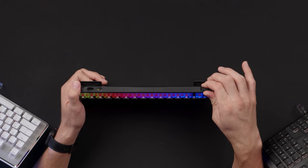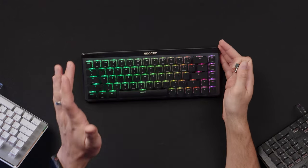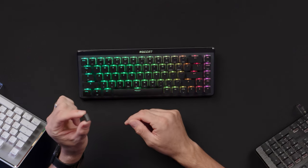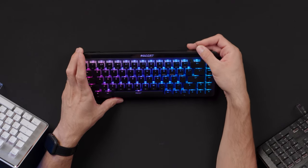The Vulcan Mini Air is a 65% keyboard, called the Air because it's wireless. You can still use it as a wired USB keyboard via a detachable USB-C cable. The transmitter integrates into the chassis, and there's also Bluetooth with three profiles built in, so you can seamlessly switch between multiple devices. With RGB enabled, battery life varies greatly depending on your settings and usage.